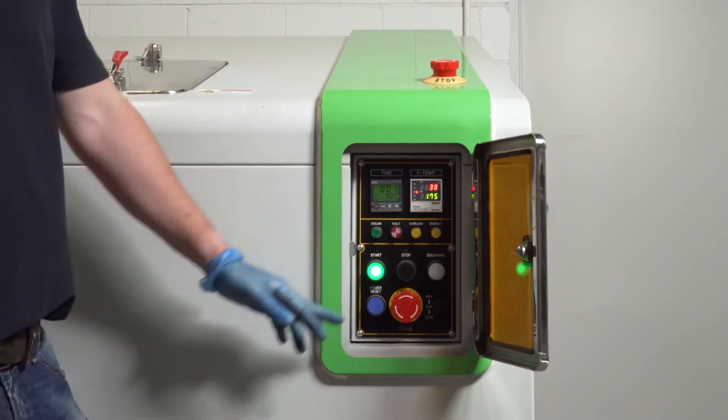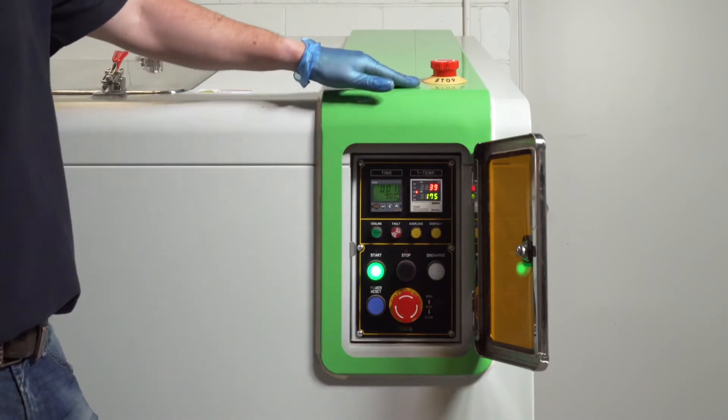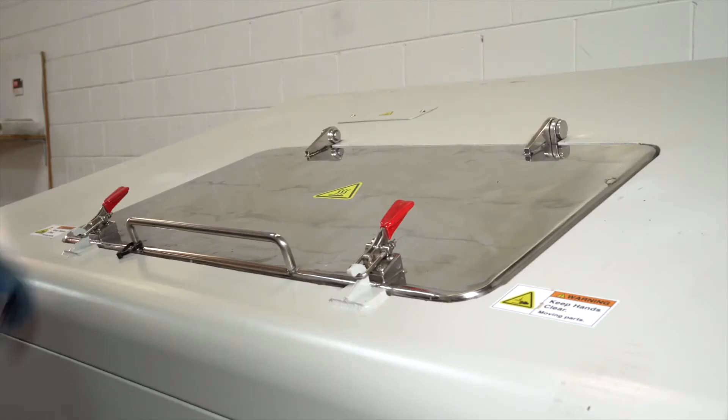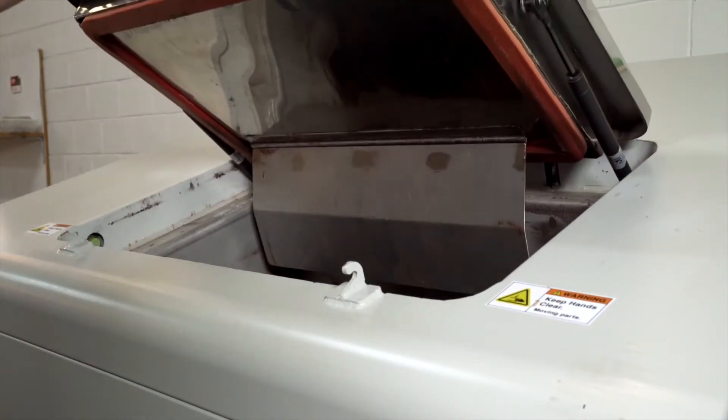The soil food system has two emergency stop buttons — one located on the control panel and one just above it. The machine can be isolated by pressing these buttons. If someone tries to open the loading door while the machine is in action, it has a safety switch that isolates the machine.